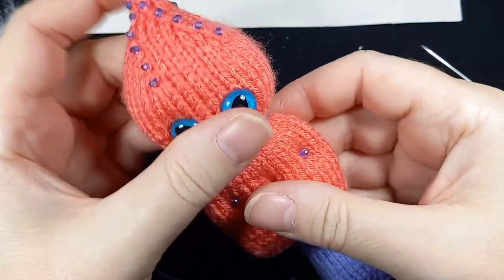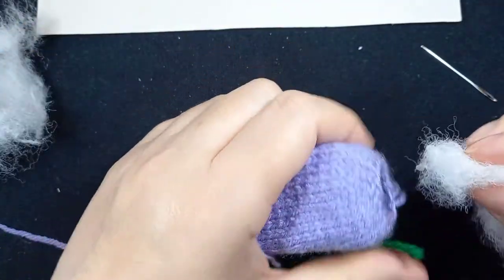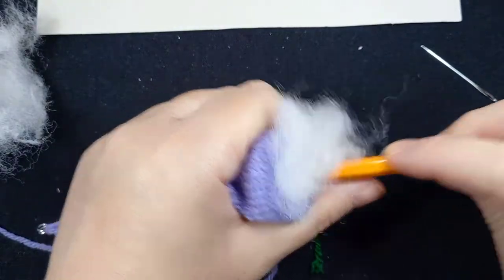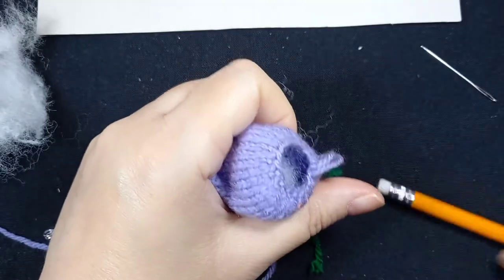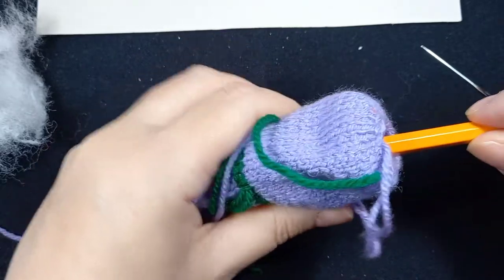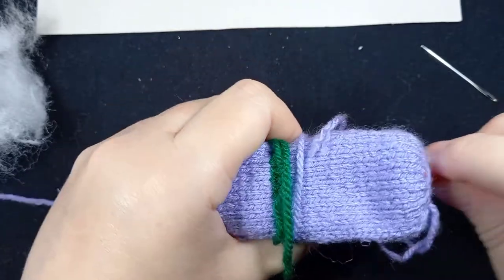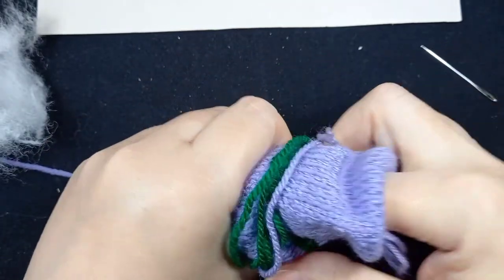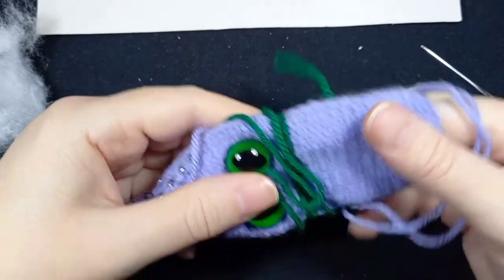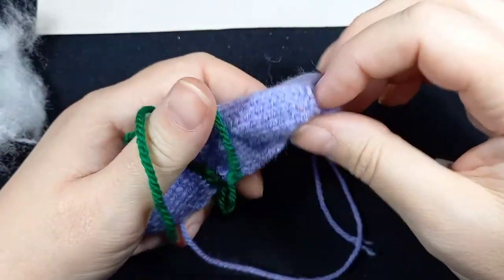My little heads tend to be overstuffed and the bodies understuffed. The stuffing makes all these little fibres, which I don't like when I'm sewing up because they get in the way. So I tend to sew up a pile of bodies, then do the stuffing of a pile of bodies, and so on, because each task has different tools. I'm working in quite a small space here so it's all happening on one desk.